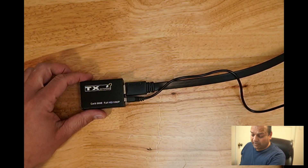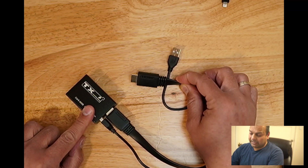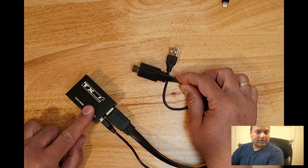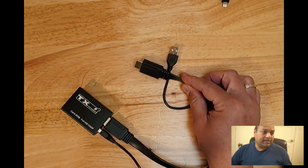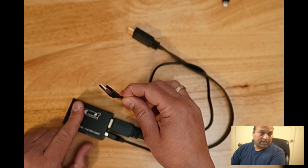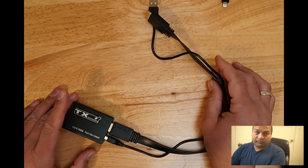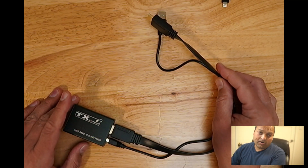This is the transceiver — the HDMI cable goes into your source. In this case, we'll be using a laptop to test it out. We want the laptop screen input to show up in our Elgato screen capture. We'll also be connecting a USB into the laptop, which will give us the capability to connect a keyboard or mouse.